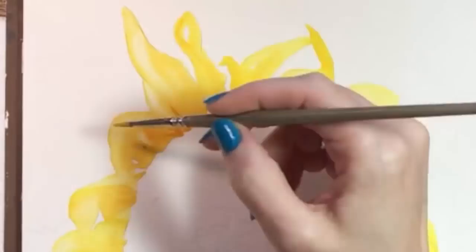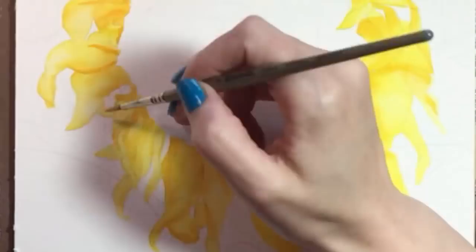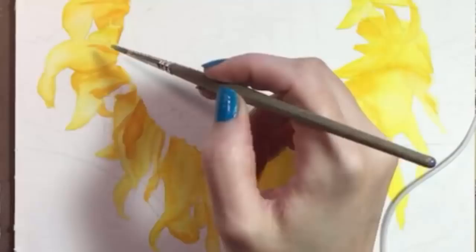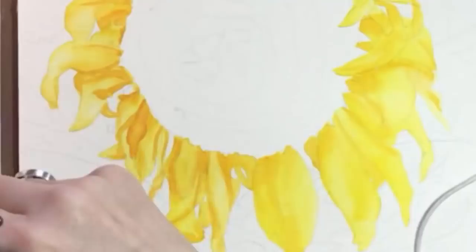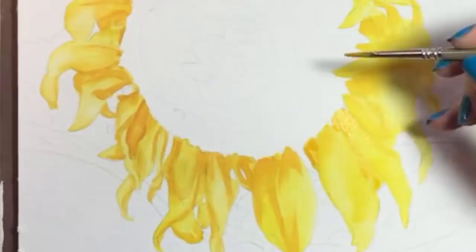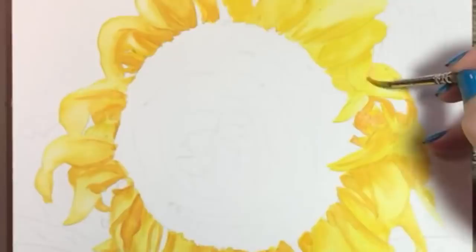I've mixed a little cadmium red light in with my yellow and I'm going around the circle again to create a deeper yellow, which gives the petals a little more dimension. I'm not really a fan of painting sunflowers or anything with a daisy-like shape, but this one is near the end of summer and its petals are starting to wilt, so they're not all the same shape. I think tattered petals are more interesting to paint than perfect new ones.